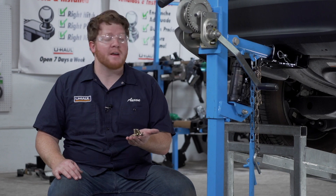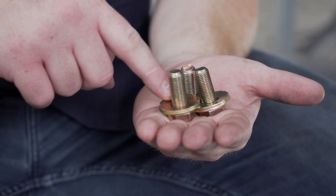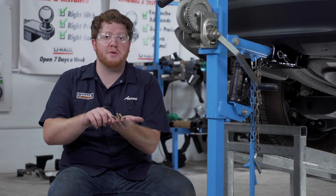With our hitch lined up, we're ready to bring all of our hardware into place. For each of our attachment points, our kit comes with a bolt and conical tooth washer that we'll be using to install it. Let's go ahead and put those into place.